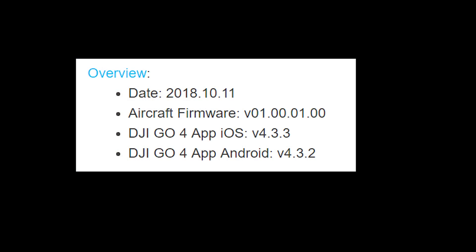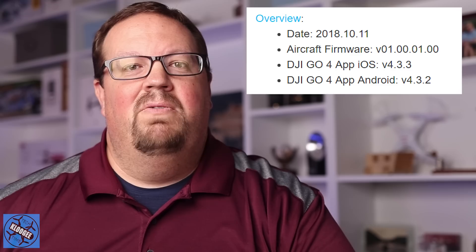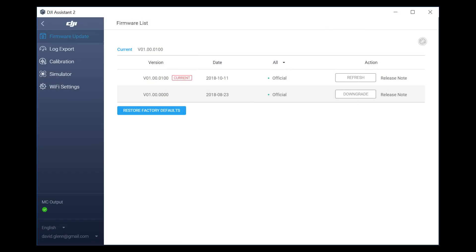Today we're talking all about the Mavic 2 firmware update. This is version 01.00.0100 — in some places you might see it as .01.00. In order to use this firmware update, you will need DJI Go 4.3.2 or higher if you're on Android, or version 4.3.3 or higher for iOS. Yes, you can downgrade to a previous version if you upgrade to this one and you don't like what you're seeing.